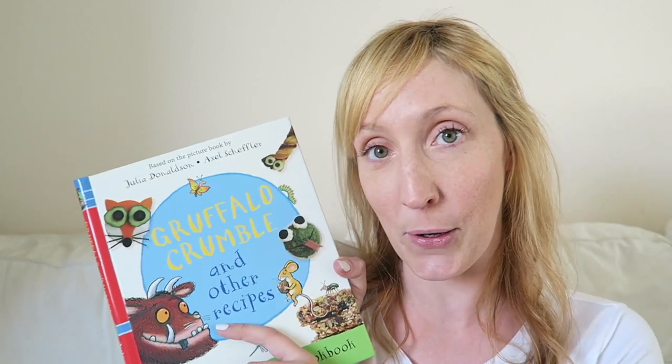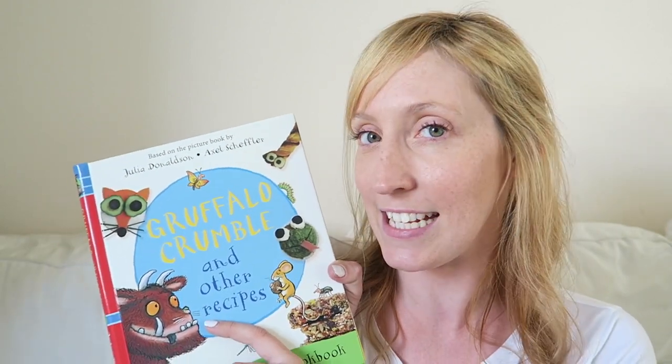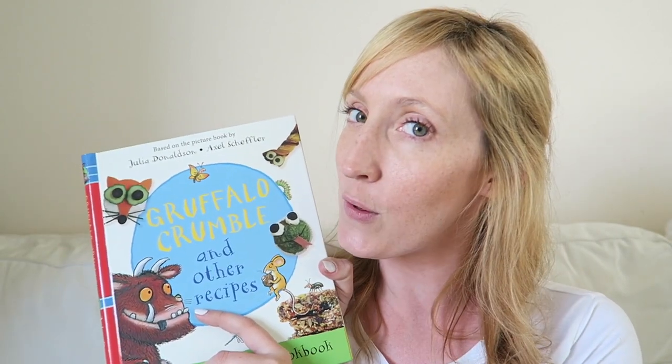Channel Mum and publishers Macmillan have asked us to check out this new book. Gruffalo Crumble is the latest Gruffalo book, but before I tell you all about that, let me introduce you to my Gruffalo-mad clan.